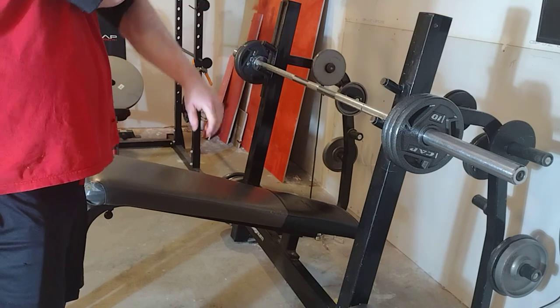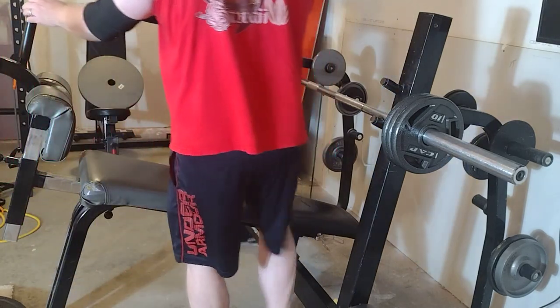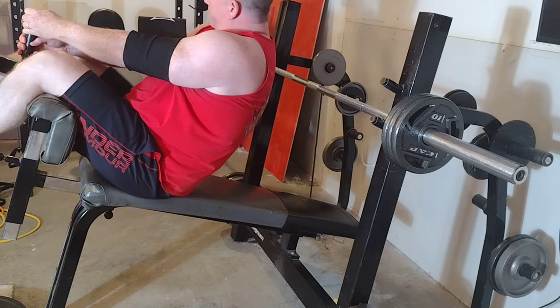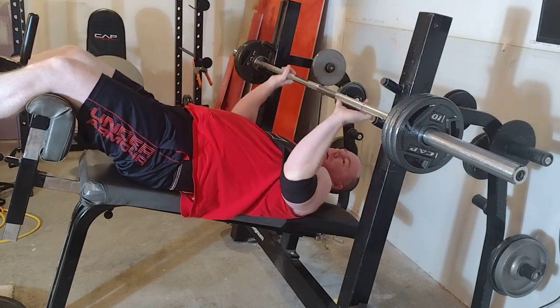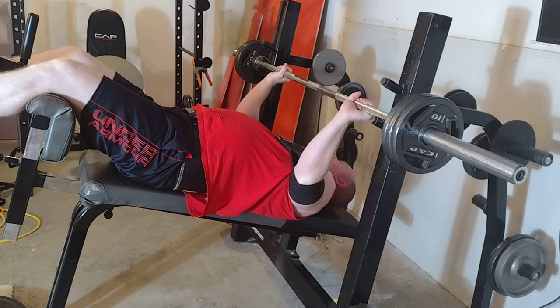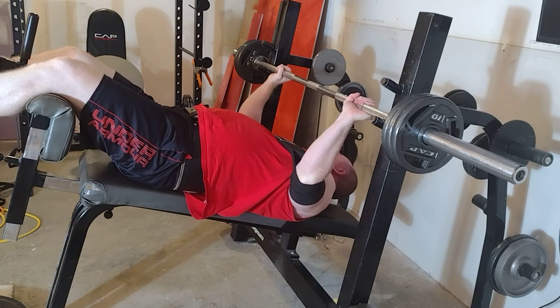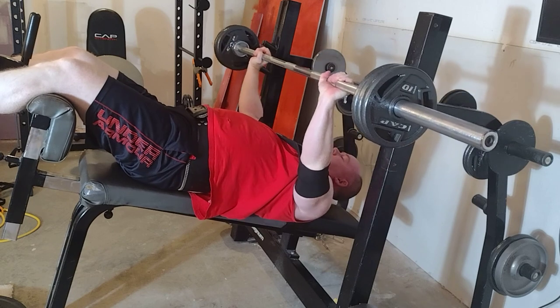I definitely do not have the same tricep strength that I had when I was younger. Even though there are a lot of exercises out there — like the Life Fitness cable pull-down with the V-bar for your triceps — I'm still cranking through the whole rack.